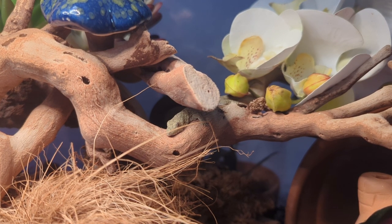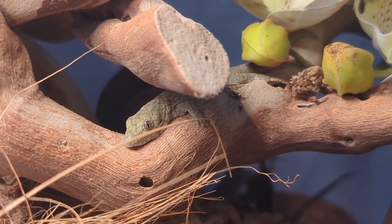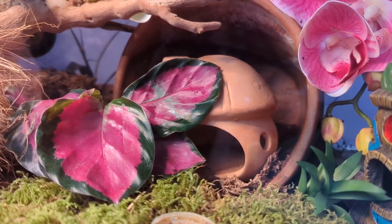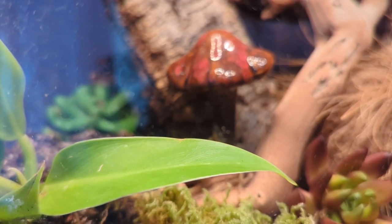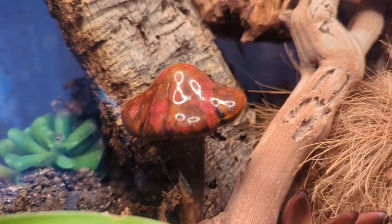Today I'm going to be showing you how to build a bioactive terrarium. This is my chameleon gecko — I do have a video of the day that I unboxed him, so make sure you check that out. As you can see, he lives in a bioactive terrarium, and this is one of my favorite ways to keep reptiles because it's so natural and I feel like they're more comfortable this way.